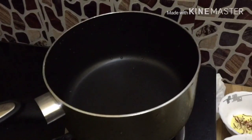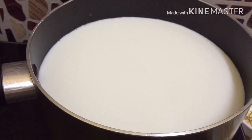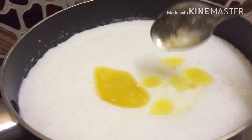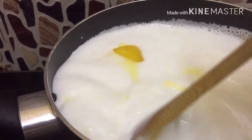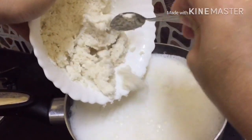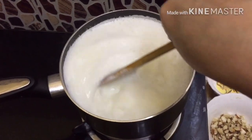This is 1 liter of basmati rice and 1 liter of palm oil. I will mix it in with a spoon.